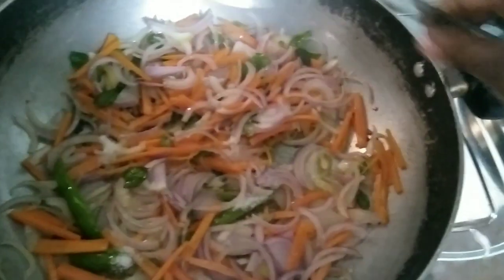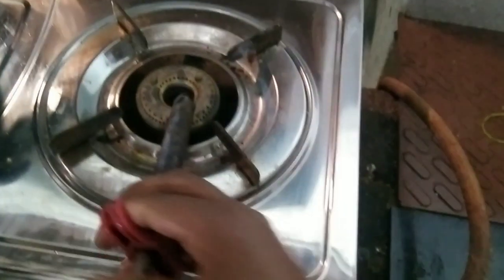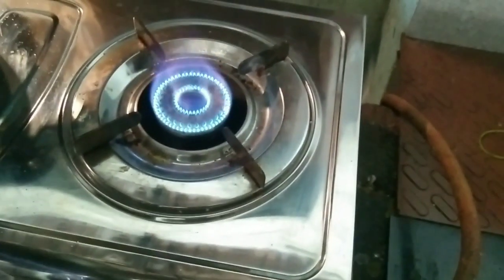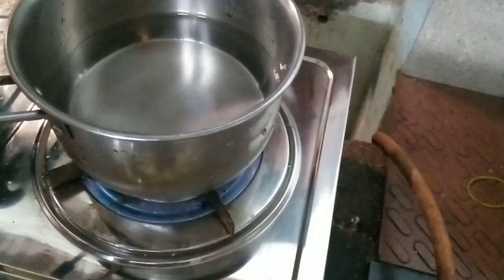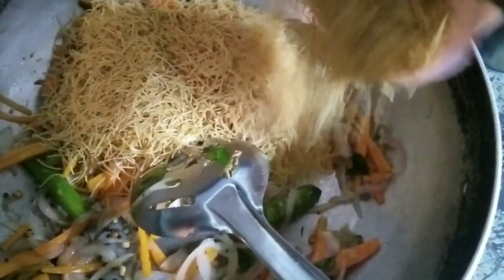I will give you a spoon and a hand. In the meantime, we will use the same thing on the other side. Let's start — we will try the same thing.